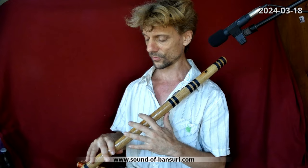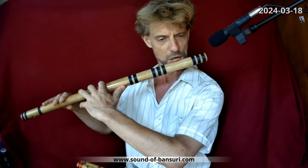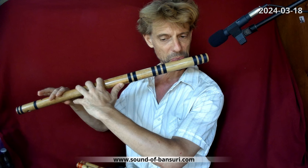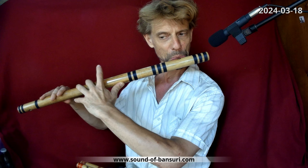Just to give you some demonstration: you can go for this mellow thing, or you can also add some higher frequencies in the way you blow to give it more aggressiveness or more crispness. Here in the lower register — and the mellow middle octave.